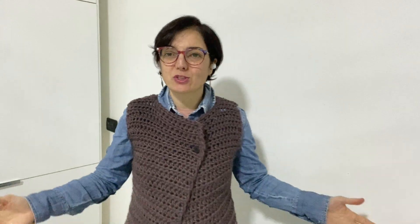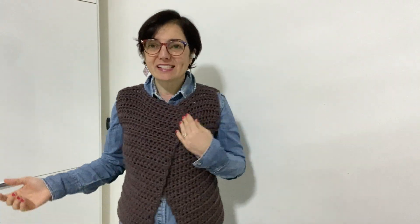Hello everyone, welcome to our channel. I'm Anna Gisa and today our project will be making this very easy gilet that is born for the summer that is coming.